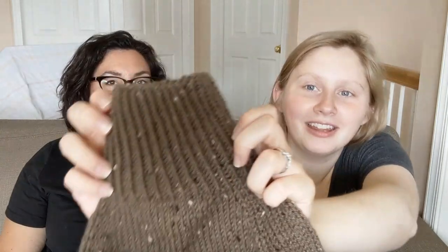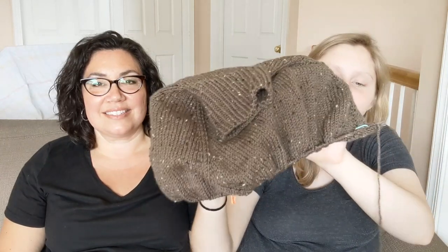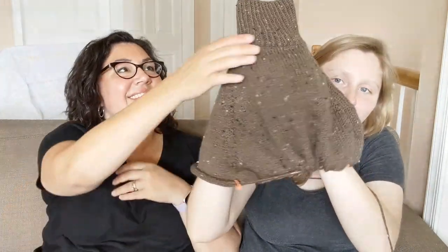I am almost done with the raglan. I meant to have it split for the sleeves before we came up here. The neckline looks really small but it is really stretchy and yes, I can get it over my head. This is the first time I did twisted ribbing. I'm about 12 or 14 rows from the sleeve separation. It is on a size US 9, which is 5.5 millimeters.